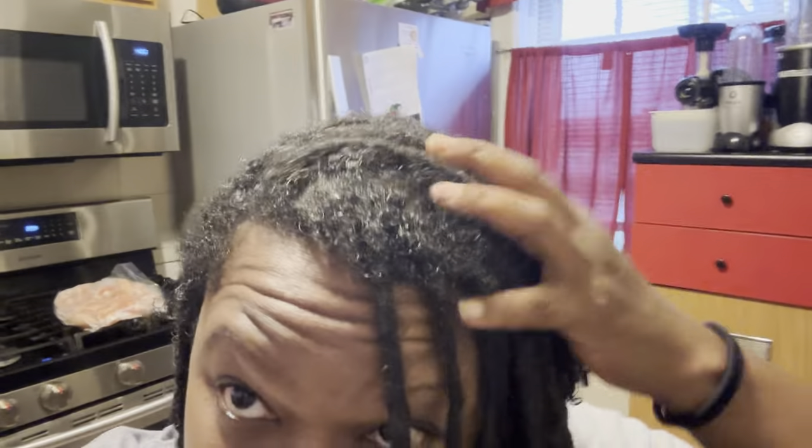My hair is washed, detoxed, and conditioned. And I'm about to get a retwist. I got a lot of new growth, y'all — lots of new growth right there. Is that gray hair? Is that buildup? A lot of stuff did come out. This is the lock. Oh girl, you look rough — I was going to show your face. Don't do that. I'm going to show you the finished product when she's done. This is the moisturizer we're using in my hair.